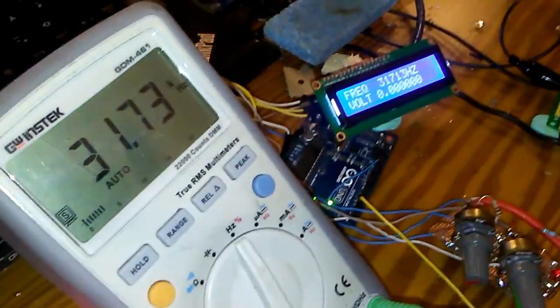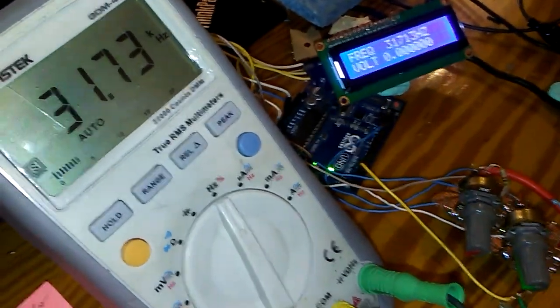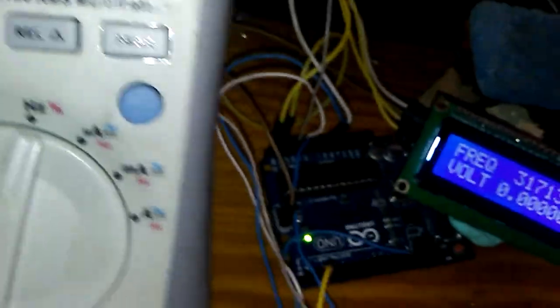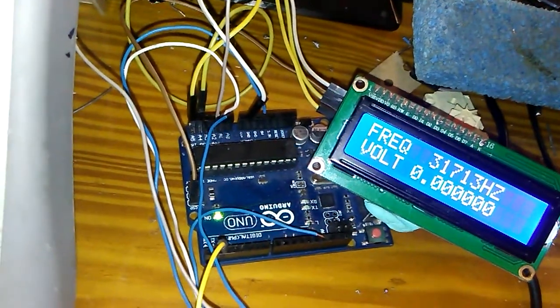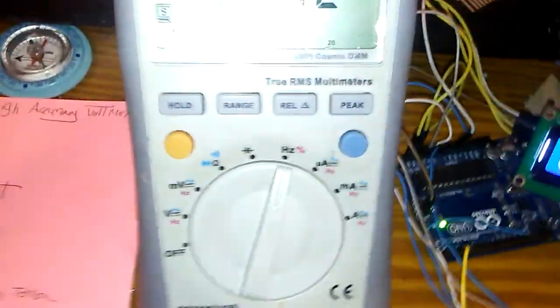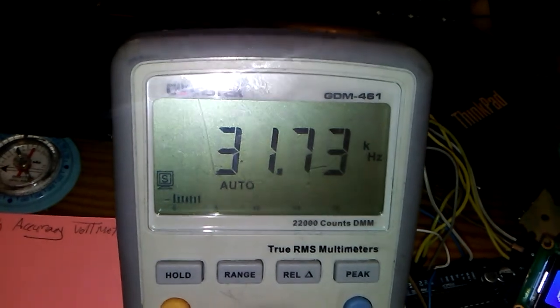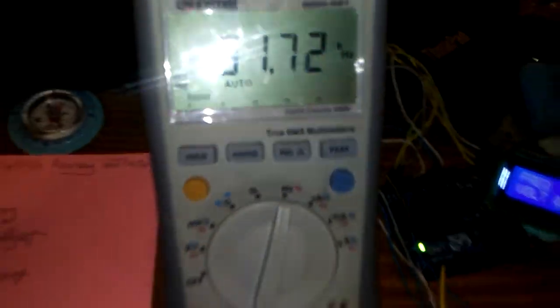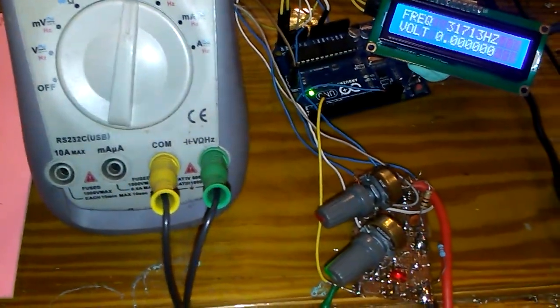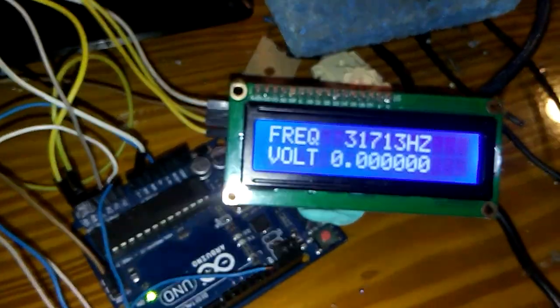The maximum frequency achievable in this project is 31 kilohertz. Of course, Arduino is able to generate frequencies up to 100 megahertz, but this project is just for a local oscillator and not intended for RF use. For the next project, I may go for RF frequency as well. Thanks for watching — let me know your ideas about this project, and I'll put the code on GitHub. Thank you very much.